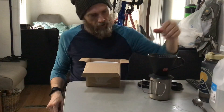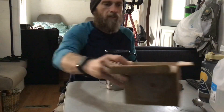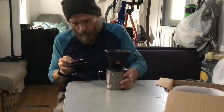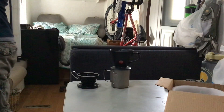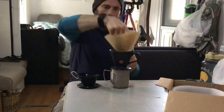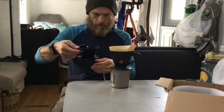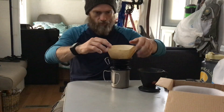Put your filter in, pour your water in. Pretty cool things right here. This one's amazing. I think I'm gonna have to use a smaller filter with this — this is the normal filter I use. Yeah, like if you're doing this, this filter is gonna be too big.